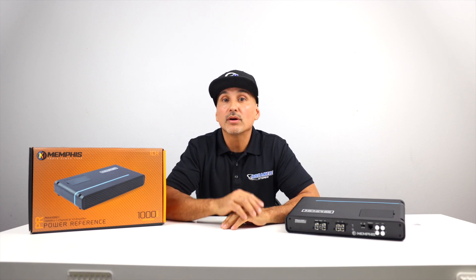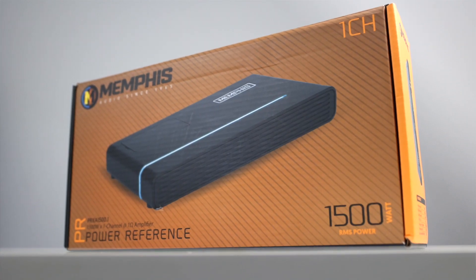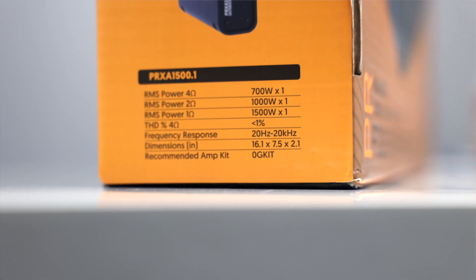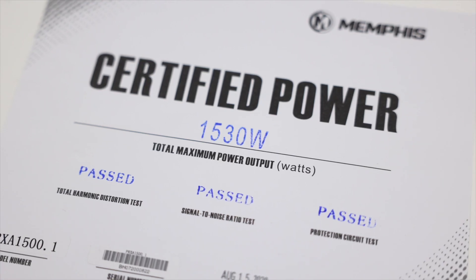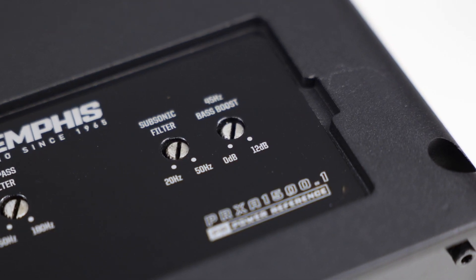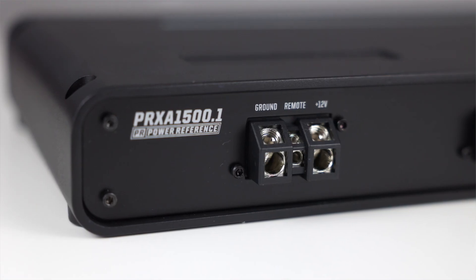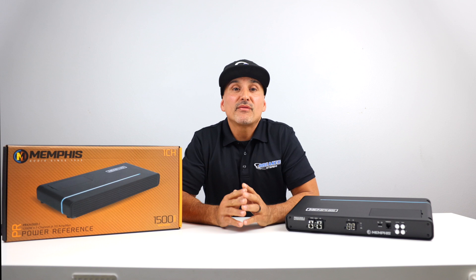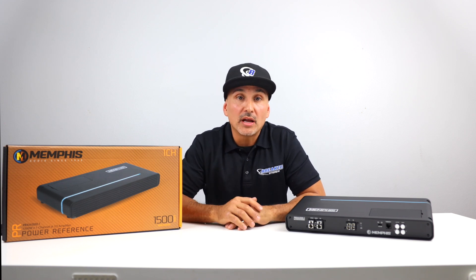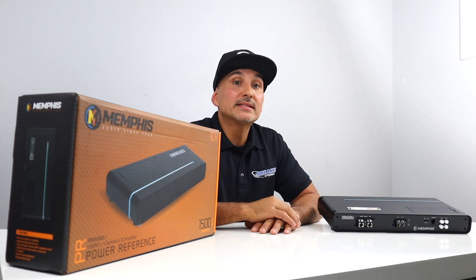The Memphis PRX-A1001 is priced at $449. Next, on to the largest amplifier in this lineup — the PRX-A1500.1. Like all the monoblock amps in this lineup, this is 1-ohm stable: 1,000 watts times 1 into 2 ohms and 1,500 watts times 1 into 1 ohm. According to the certificate, this amplifier puts out 1,530 watts. Variable low-pass filter between 50 and 180 Hz at 12 dB per octave. Variable bass boost between 0 and 12 dB at 45 Hz. Variable subsonic filter between 20 and 50 Hz at 12 dB per octave. D-class amplifier technology. Zero-gauge power and ground input with a 150-amp fuse recommended. This amplifier is only $100 more than the 1,000-watt model, priced at $549.